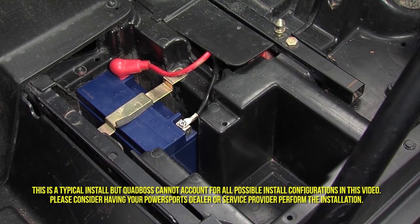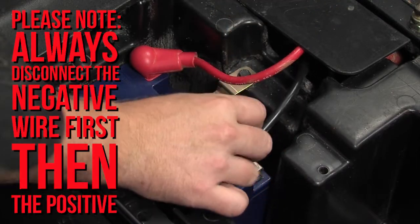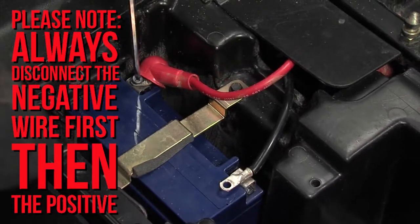Locate the battery on your vehicle and disconnect it. Negative wire first for safety, then the positive wire.